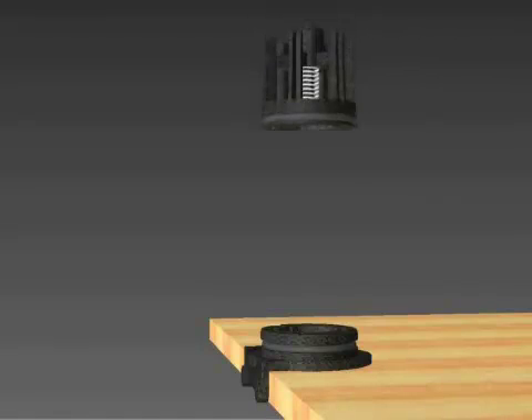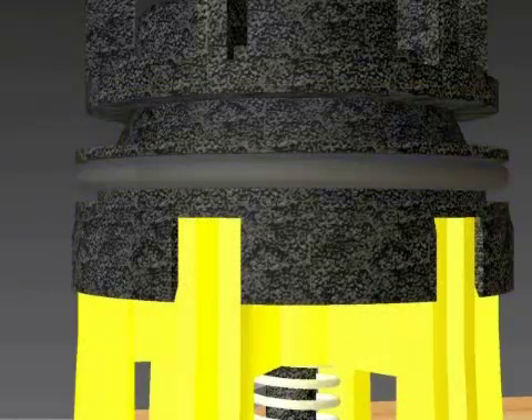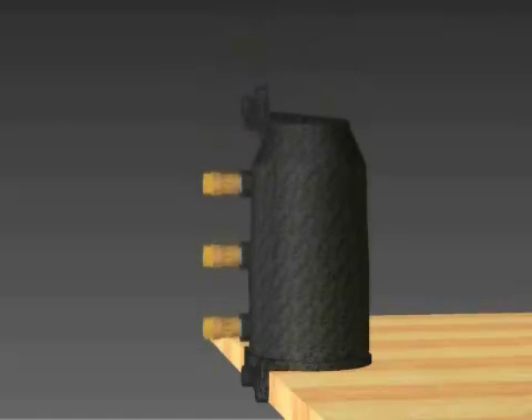Stack the number one check and then the number two check on top of the sleeve. Make sure to line up the notches in the number two check with the number one spring retainer. Place the housing onto the checks and the sleeve, and push down on the housing with a rocking motion to seat all of the O-rings into the housing.